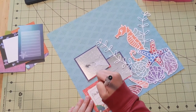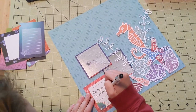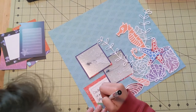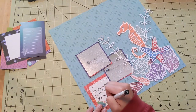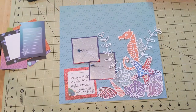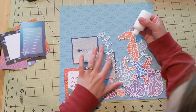I do a little bit of journaling in that box and write about how we saw this jellyfish. We didn't get close to it, of course, because even after the jellyfish is dead it can still sting you. So we stayed away, but it was really neat to see all the colors in this jellyfish and how long its tentacles were.